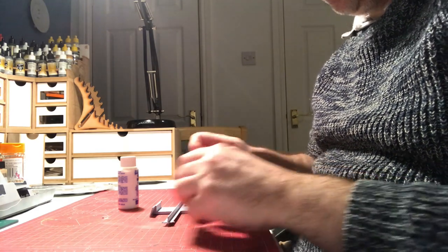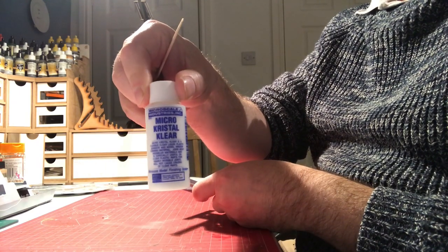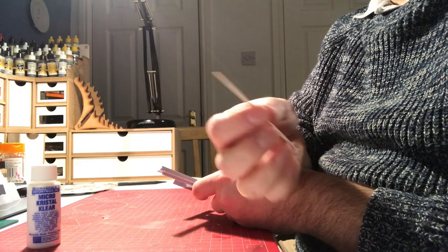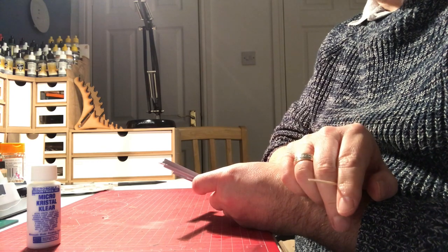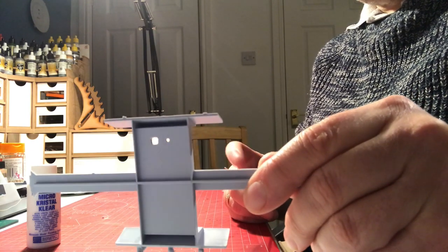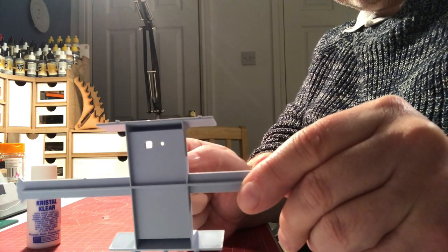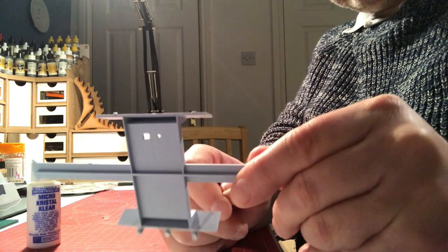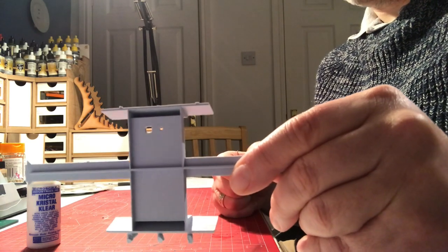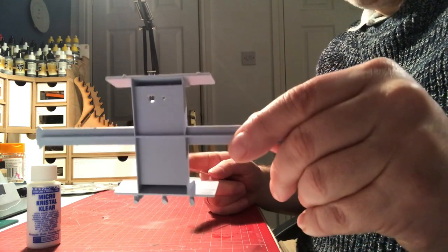This bit's for you, David. I'm going to show you how to use Micro Crystal Clear and a cocktail stick — or toothpick if you like — to glaze a window and a porthole. I've created a couple of holes: one that's a little bit bigger than the bridge windows on the destroyer, and I've drilled a hole which would be a typical porthole size on a 1:200 scale kit. The principle is the same for both and for any size.